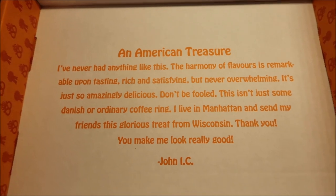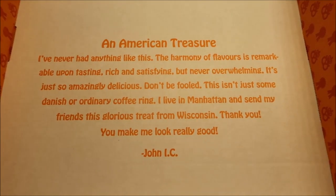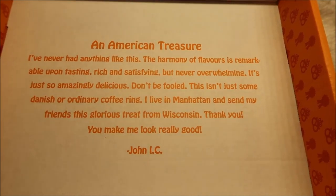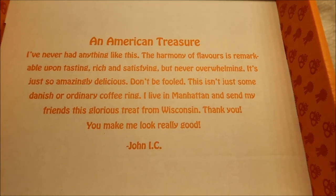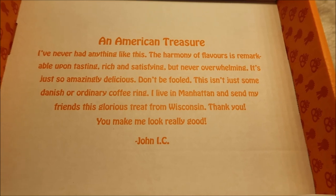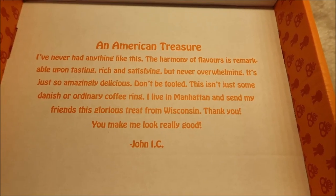It says an American treasure. I've never had anything like this. The harmony of flavors is remarkable. Upon tasting, rich and satisfying, but never overwhelming. It's just so amazingly delicious. Don't be fooled — this isn't just some Danish or ordinary coffee ring. I live in Manhattan and send my friends this glorious treat from Wisconsin.